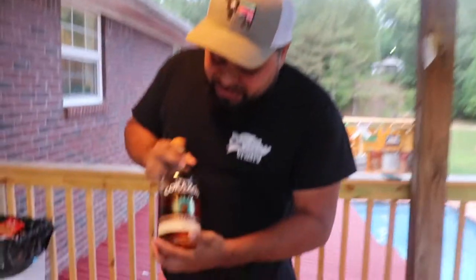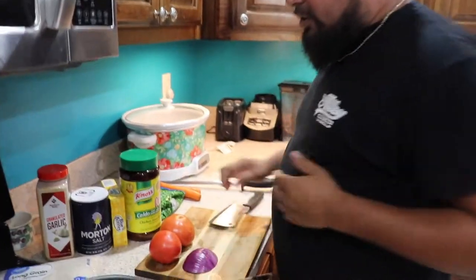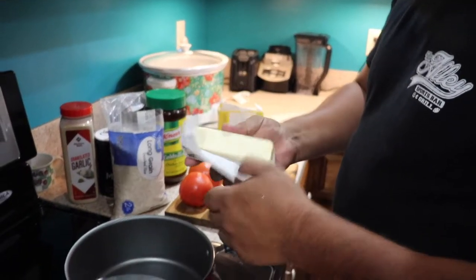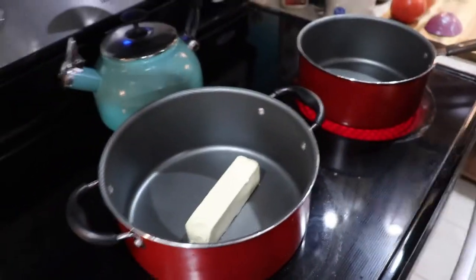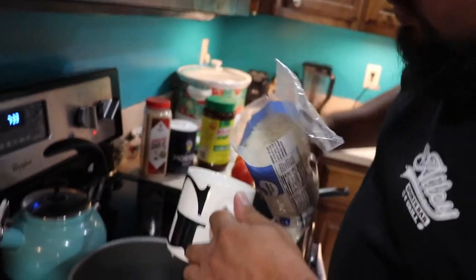We got some good new tequila today — my friend brought it for me. So let's get started! First thing we gotta do is cook the rice. You're gonna need some rice and some butter. The recipe is one cup of rice to two cups of water.